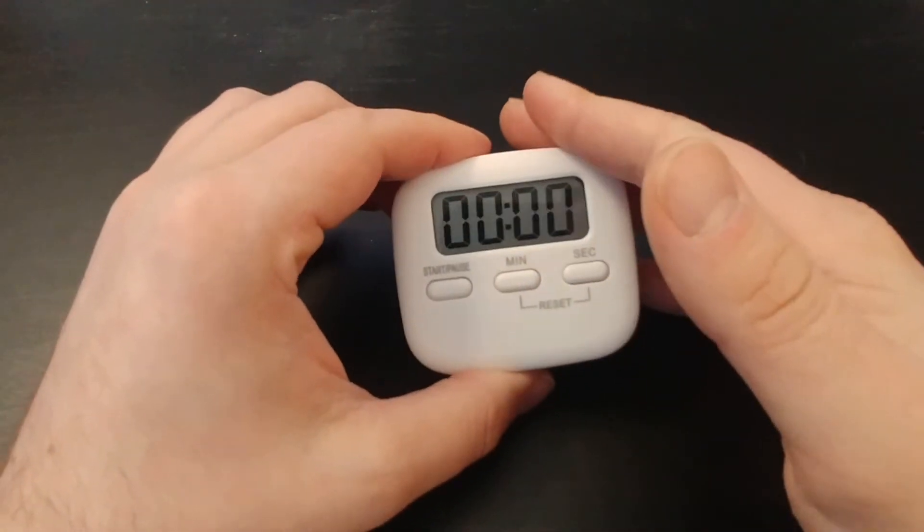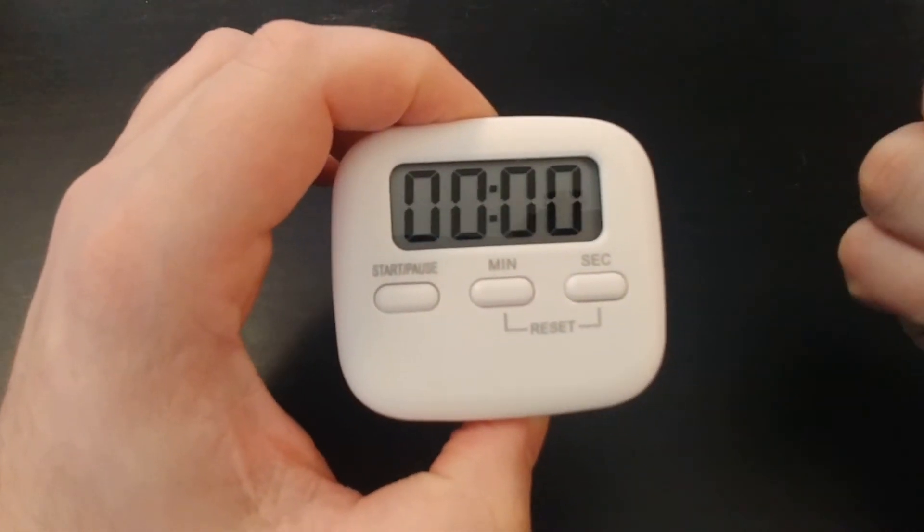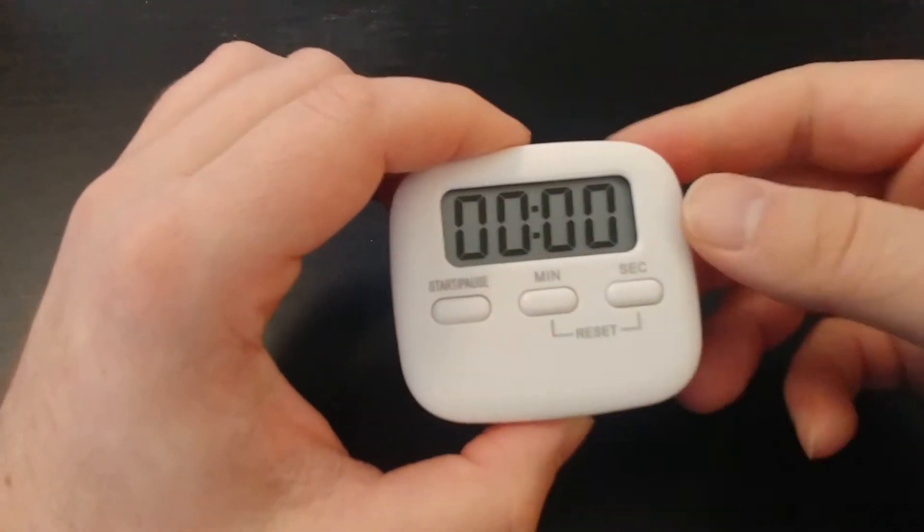I've been using this for just completing work tasks. We've also been using it with our child to keep them on task — they have a certain amount of playtime, and they get that many minutes on the timer.